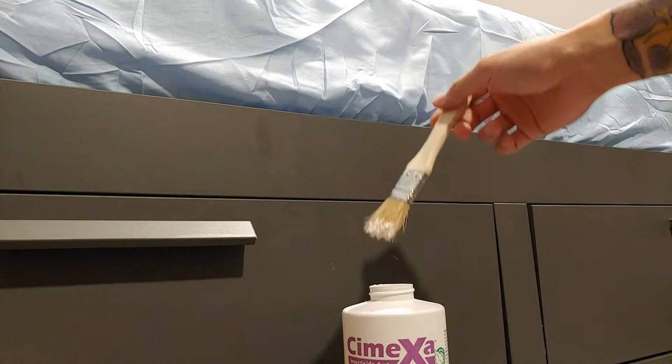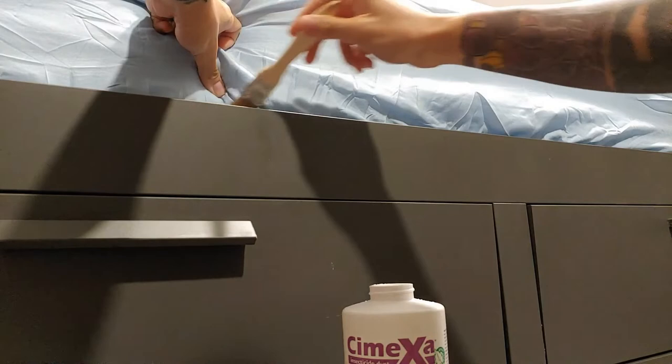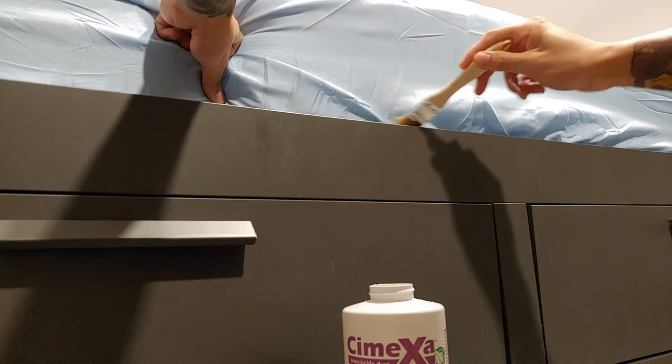What you want to do is just dip the brush in so you get a little bit of powder on it — you can see the white powder on there. Then I just dust a little bit on the bottom like that, and then underneath, and I just go around the bed and do that.